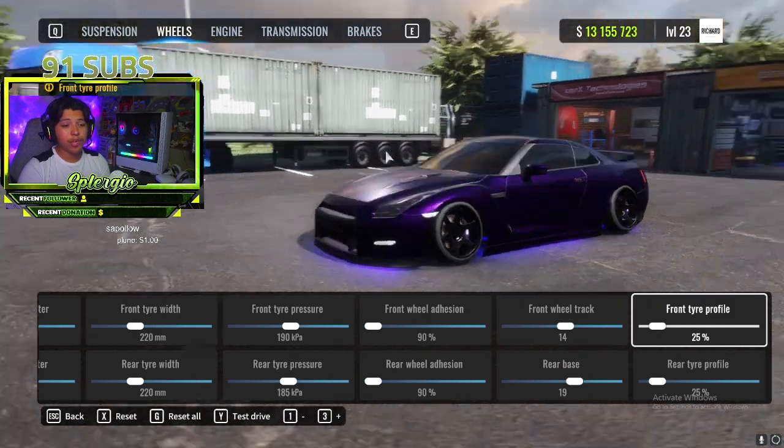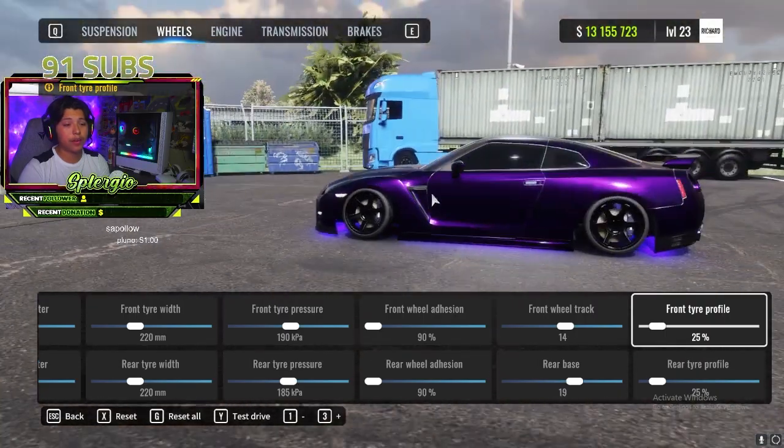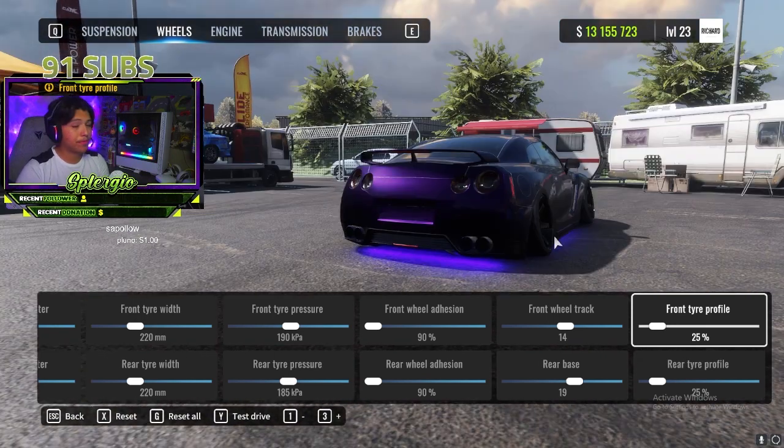Front wheel track I like to run at 14 — I like having it poke right onto the fender. Same thing with the rear at 19. Front tire profile 25, same with the rear at 25.